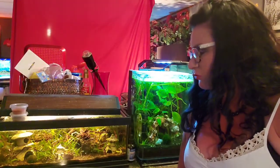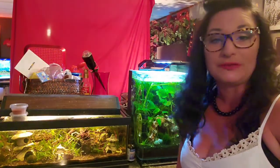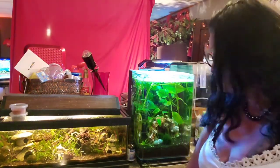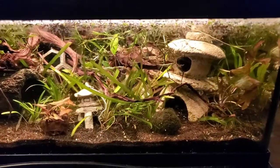Might throw some shrimp in here. I've got some leads on some golden yellowbacks and some black really shrimp to maybe add to these tanks. Just a closer look.